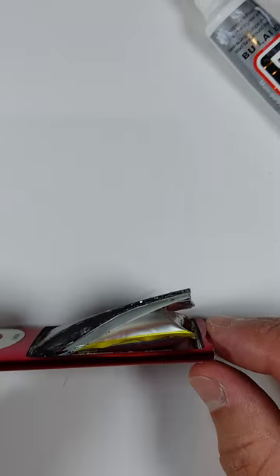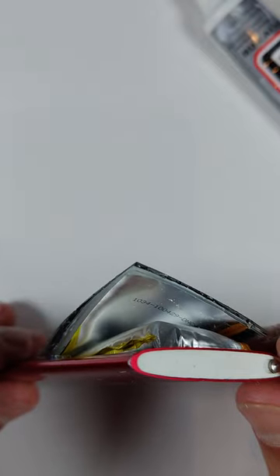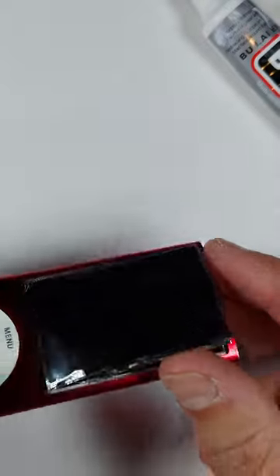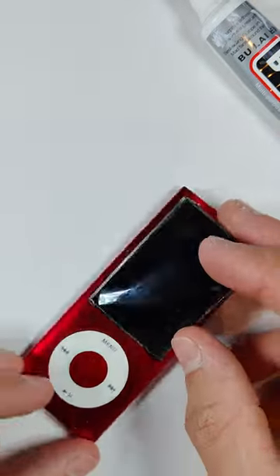This iPod Nano 5th gen has probably one of the most expanded batteries I've ever seen. It's pushed the LCD out of the frame and the glass has completely fallen off. But luckily, we can still fix this and get the rest of the components out of the housing without damaging anything else.